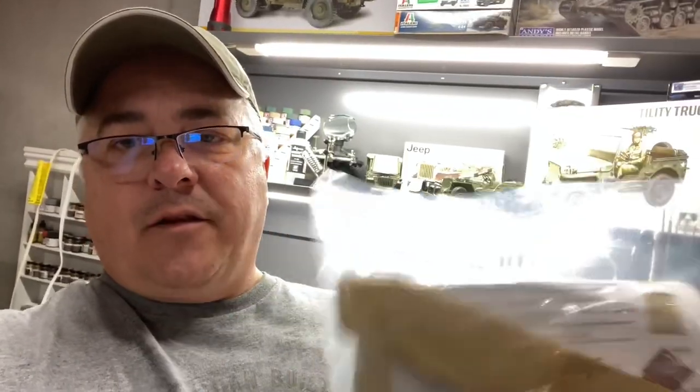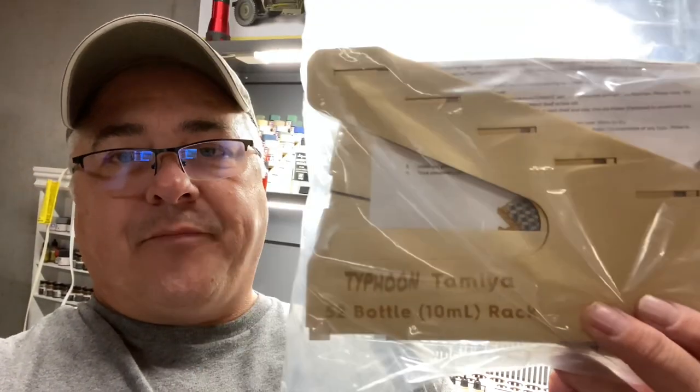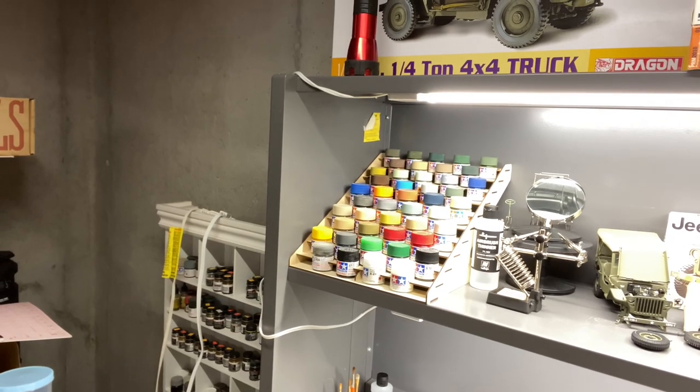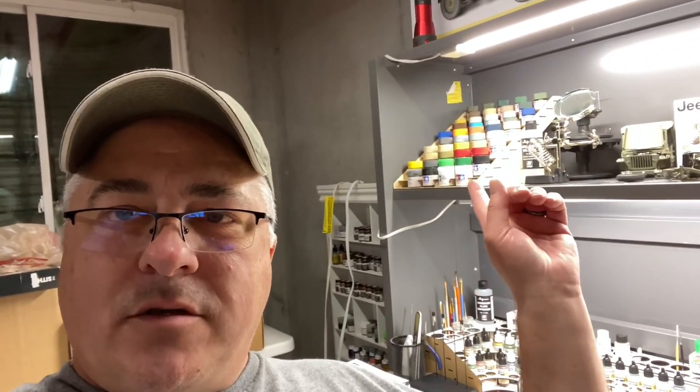You get this cool little kit that's been laser-cut wood, and they are made for specific bottles. In this particular case we've got the 10 milliliter Tamiya bottles. If you look behind me I already have another one assembled — those are the 23 milliliter bottles and the rack looks awesome. It gives you an opportunity to see your colors up front and get them out of the drawer. I used a little hot glue on that one and it worked perfect. He does have a recommendation for a type of glue, but hot glue worked quickly and set up fast.